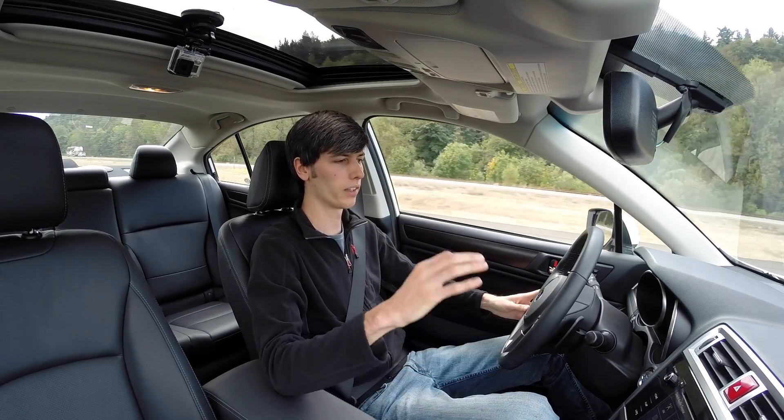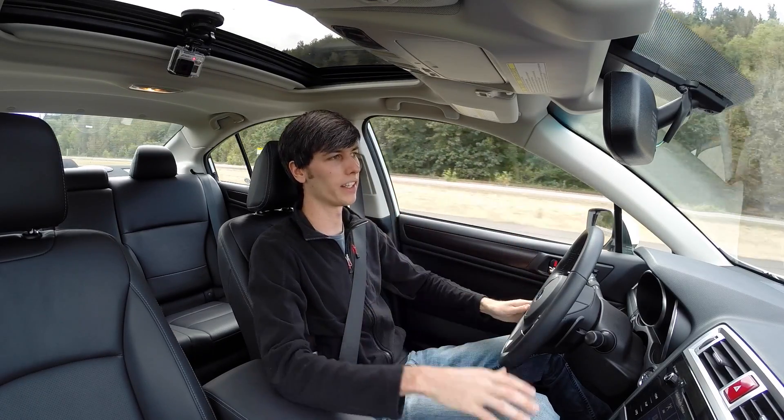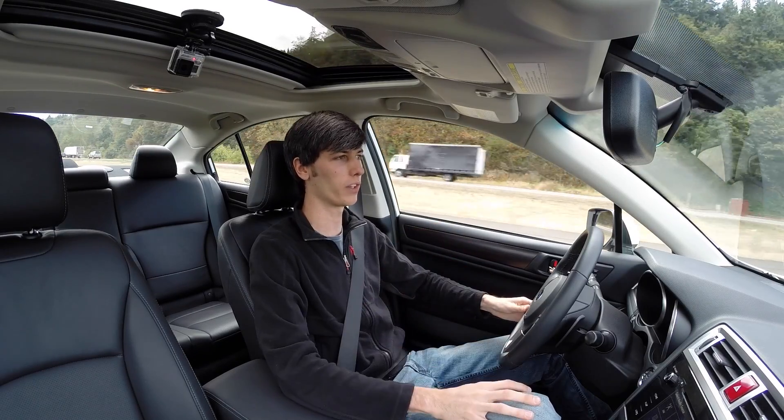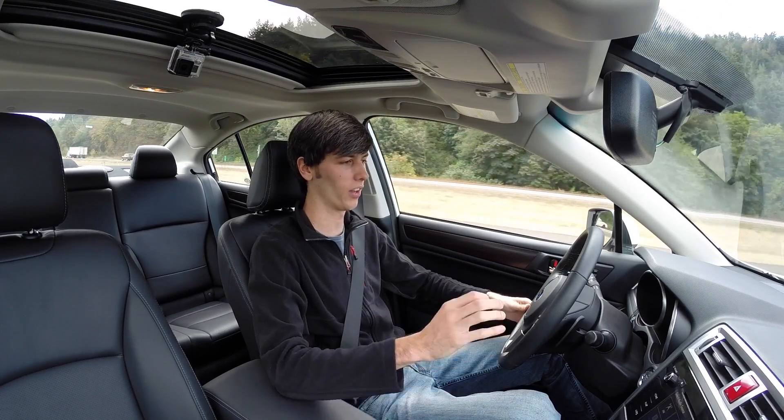This is a fantastic system for that. It's one of those things where you think you don't really need it, but once you have it you really like it. If you're ever offered a vehicle with this as an upgraded feature, I would definitely recommend it — it's awesome.